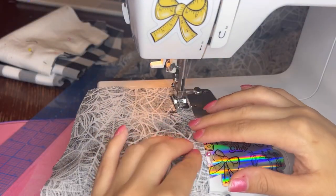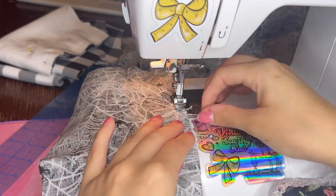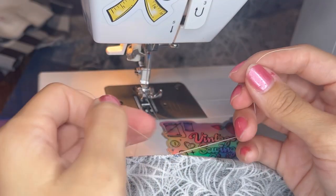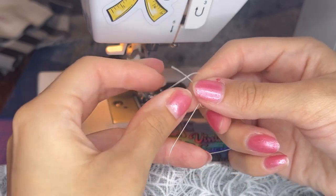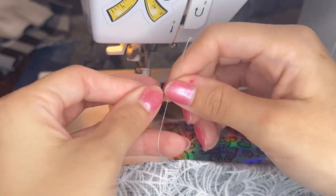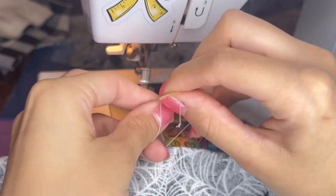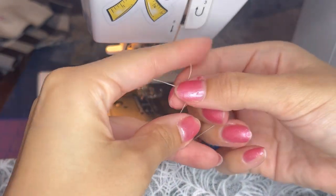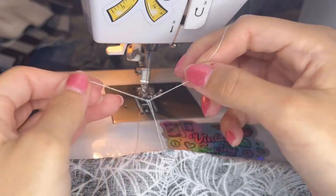I'm sewing in all of my darts from the front and back of the shorts and I'm doing something a little different. Instead of reversing the seam to tie off the dart, I'm tying a knot and I felt like this is a cleaner finish for my darts. You can also use a smaller stitch length to finish off your dart, but this works as well.